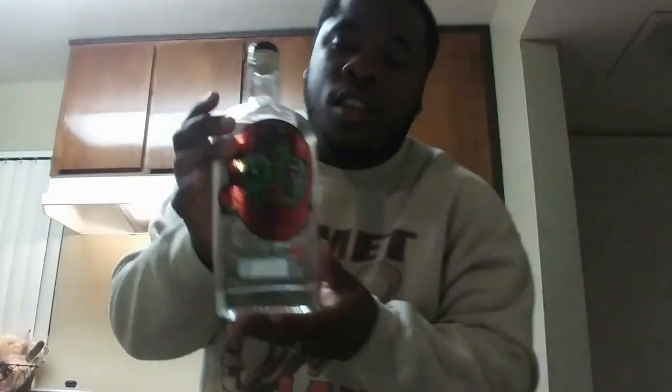Today we're doing a review — Masterpiece Sugar Skull Rum, Tribal Silver. Drink responsibly.